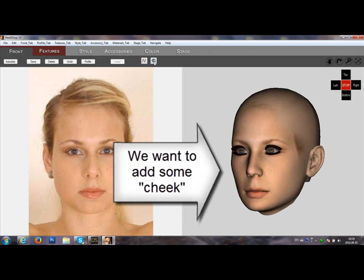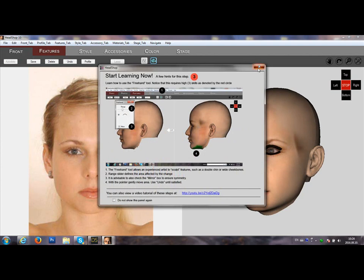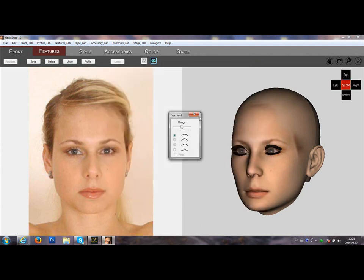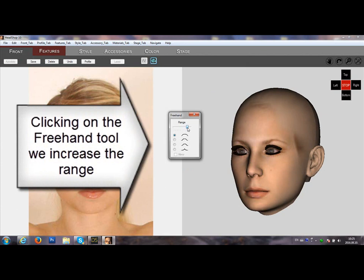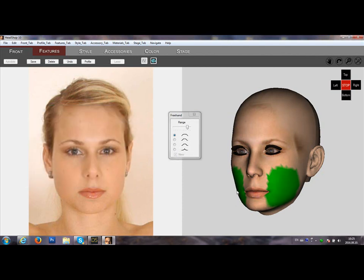If we want to add some cheek shape here, we will try to use the freehand tool. By increasing the range, selecting the cheek area, and then also checking the mirror box to make our adjustment mirror.